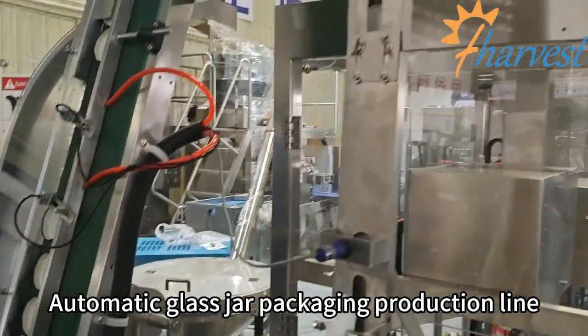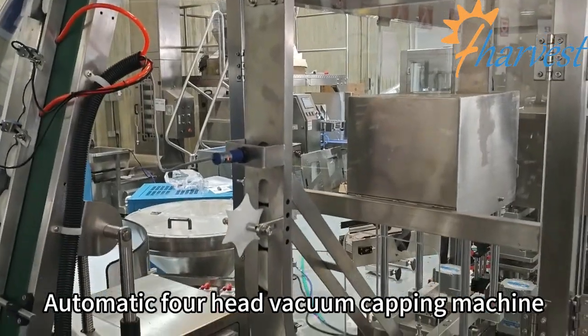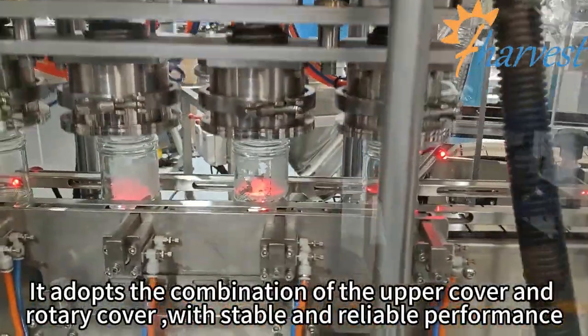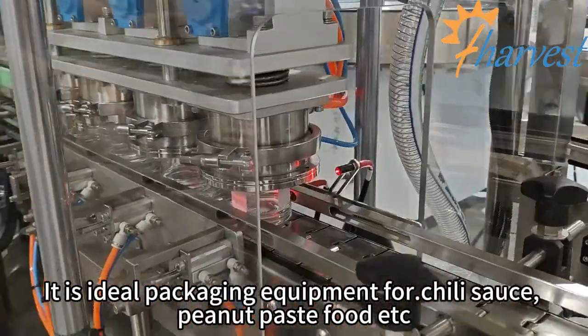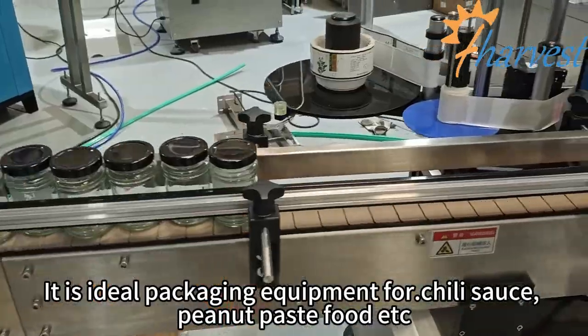Automatic glass jar packaging production line. The automatic forehead vacuum capping machine adopts the combination of the upper cover and rotary cover with stable and reliable performance. It is ideal packaging equipment for chili sauce, peanut paste food, etc.